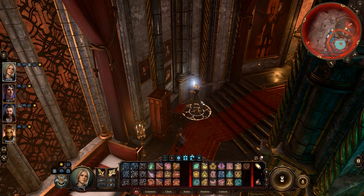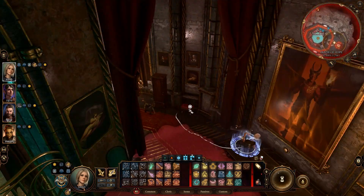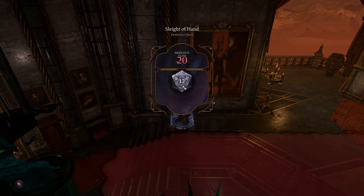On a success, you'll see that the painting will be wreathed in fire. On a failure, just go grab somebody else and repeat the process. Make sure to do this with one character at a time. From here, you're going to have to be able to disarm this. This is where somebody like a Starion, or somebody else who is really good at disarming stuff, is going to be helpful.